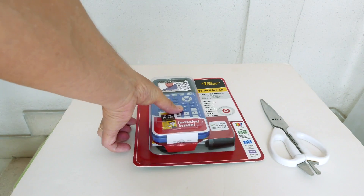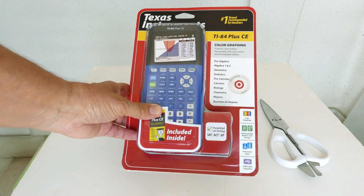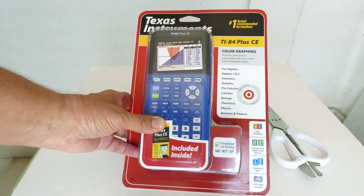Hi, this is Rob. I am going to do an unboxing of this TI-84 Plus CE Rechargeable Color Graphing Calculator.